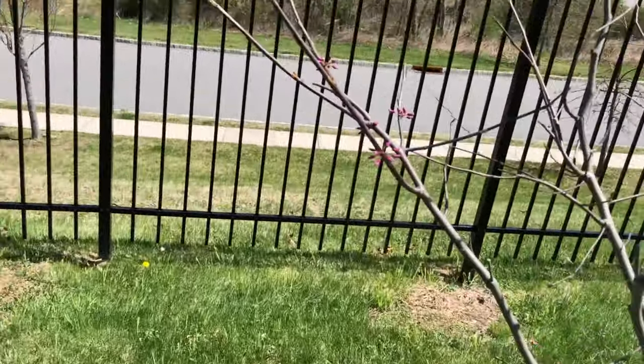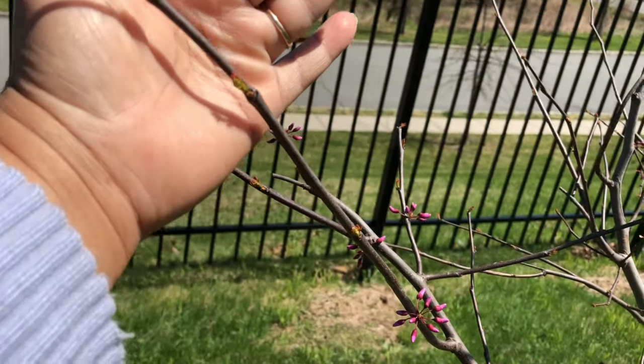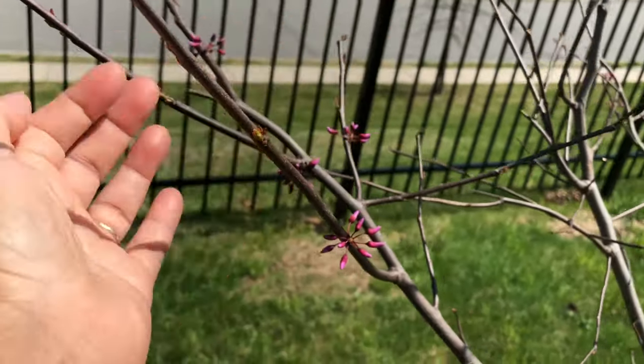And these are the leaves — if you can see, this is the leaf. Let me show you — see, this is the leaf of the eastern redbud.